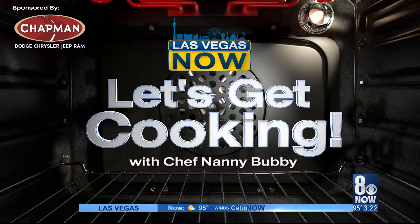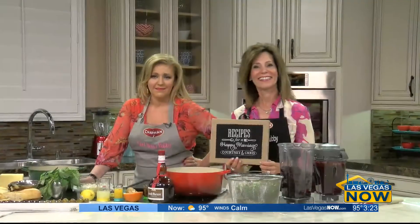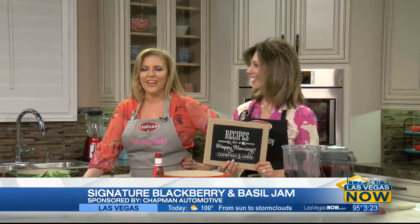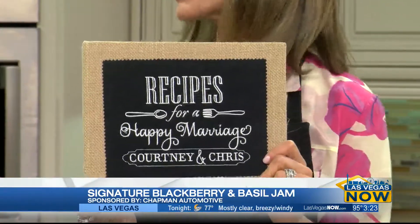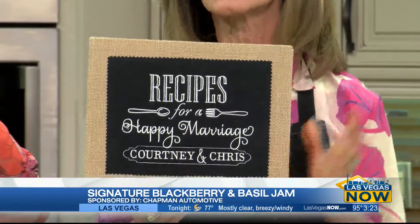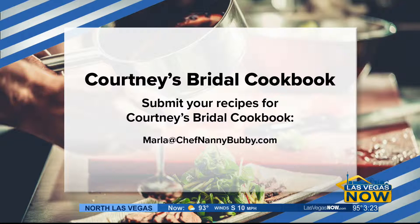It is time to get cooking, but before we start our jam session — today we're doing blackberry basil jam — Chef Nanny Bubby has a reminder: remember to send in your recipes for 'Recipes for a Happy Marriage' for Courtney and Chris. We are getting them in. Send it to Marla at ChefNannyBubby.com, and we'll get them right into Courtney's hands. Thank you so much to everyone who's already sent in recipes.